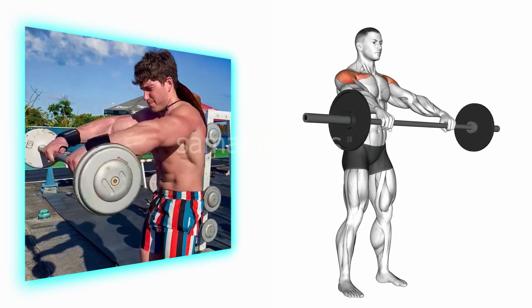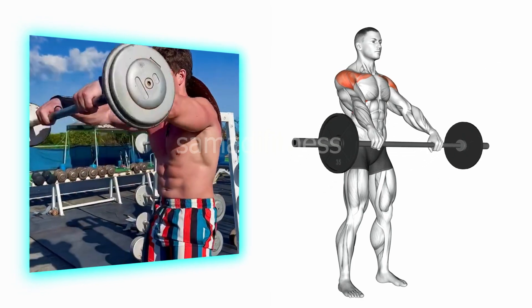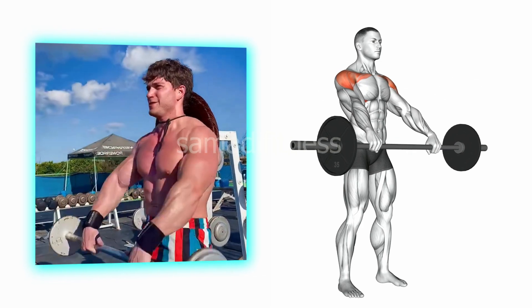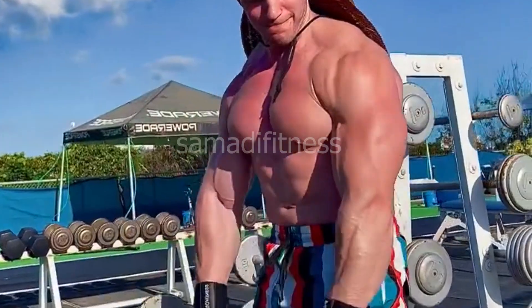Exercise 1: the front raise barbell. This targets the anterior deltoid muscle tissues within the shoulders, helping to improve shoulder strength and definition. This exercise involves lifting a barbell in front of the body while keeping the hands straight, improving upper body stability and endurance.